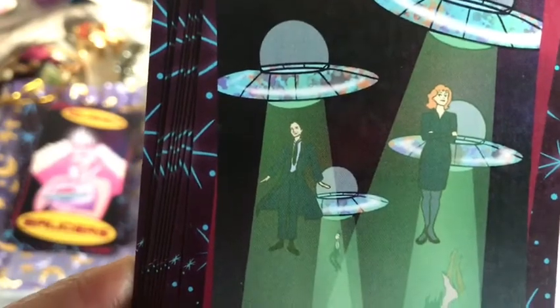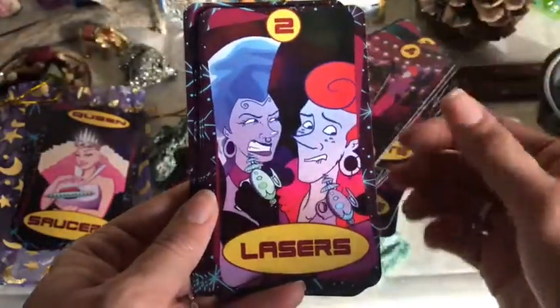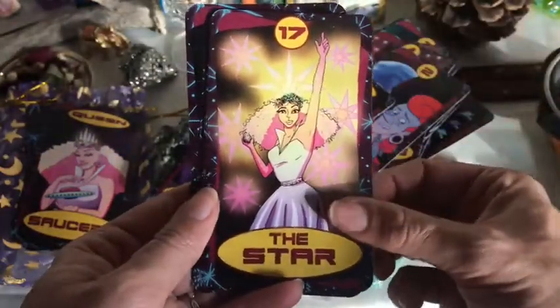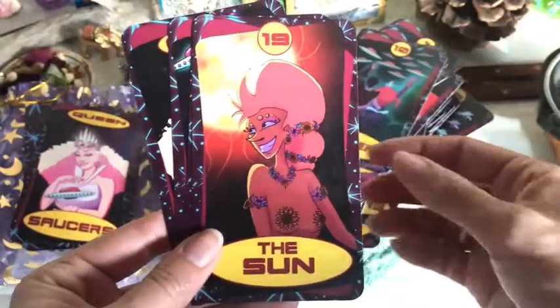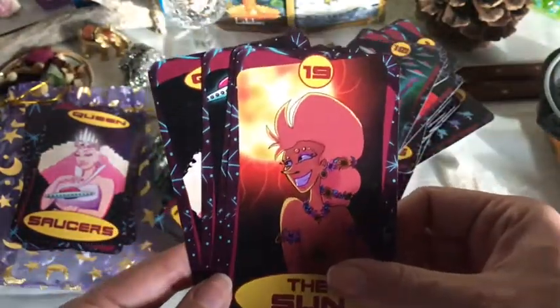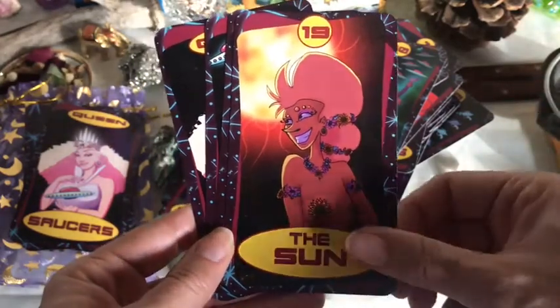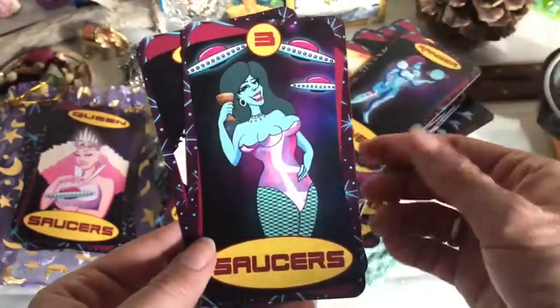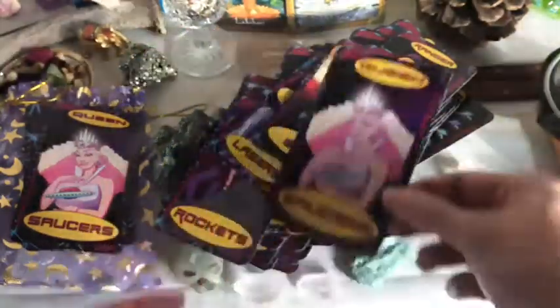Mulder and Scully — that's gotta be Mulder and Scully. You've got the Judgment card. You guys know the X-Files. This was a deck I was waiting to get created. I had bought the Dame Darcy and there was a card within it about one of the artists, and she said she was going to be creating this deck. So I waited, I think like a year and a half or two, for her to create it. It was nice to finally see it on Etsy.